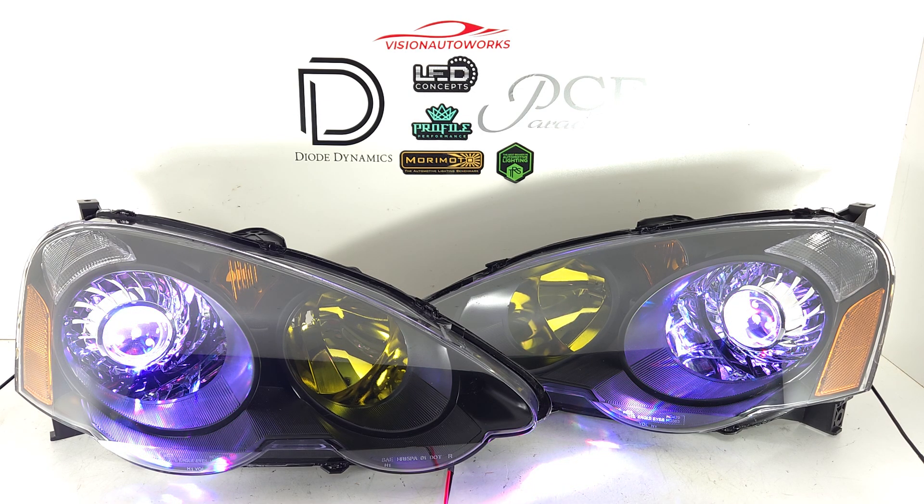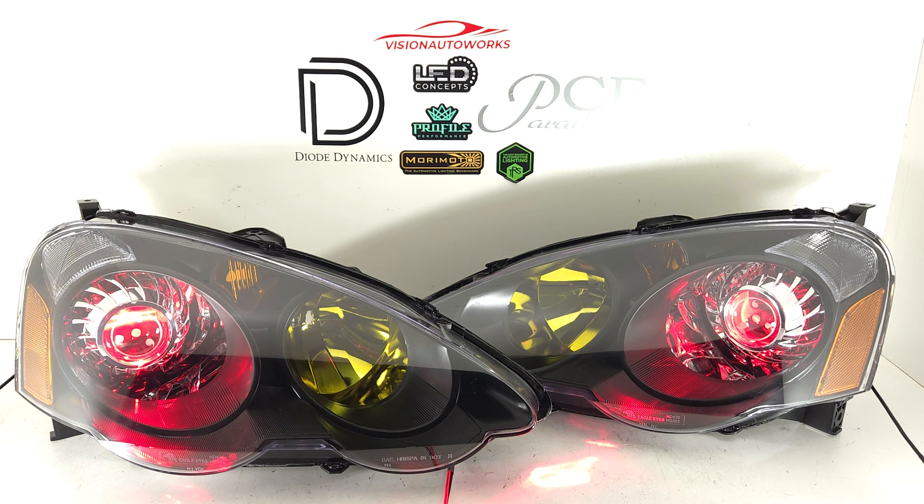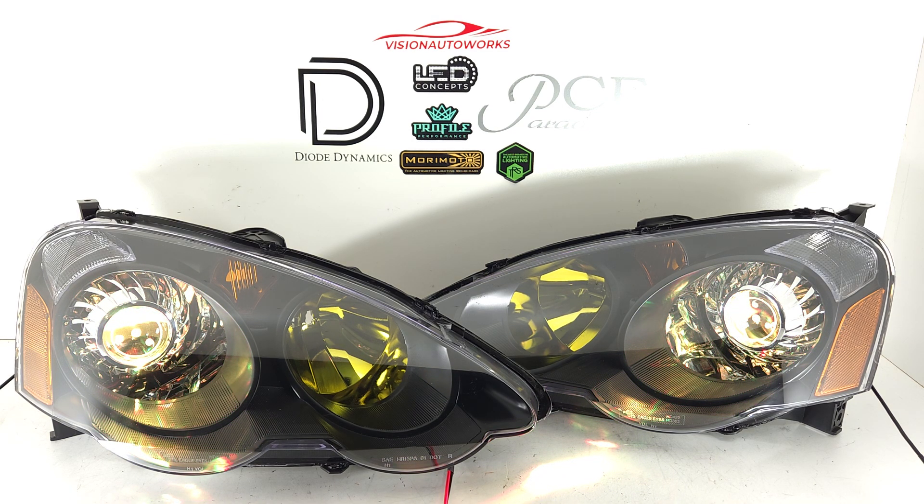We've demoed this many times, so if you're interested in demon eyes, check out the add-on option on our website, and there will be a video with more details on how the app works, how to connect it, and just a lot more info on the demon eyes.